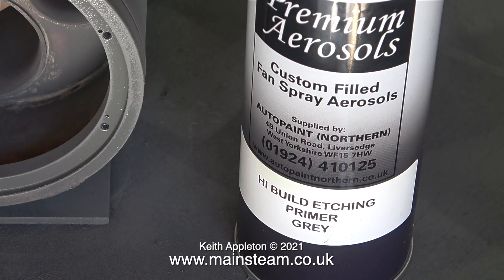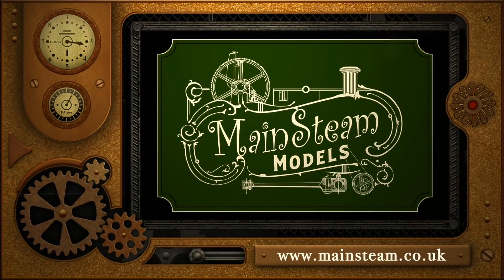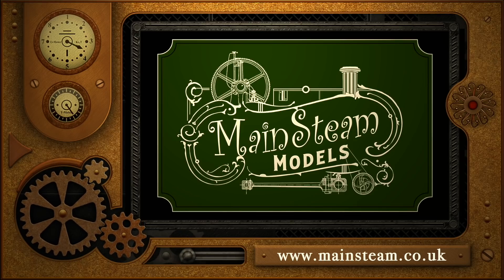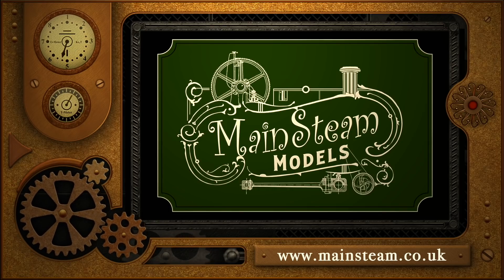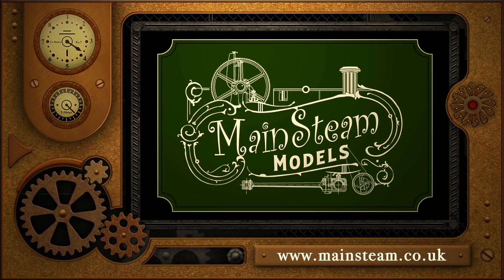It's time for me to go and look at the Southworth water pump that arrived in the post. Stay healthy, thanks for watching, and I hope you found it useful. Please visit my main steam models website and click on the video playlists section - by using the playlists you can watch the videos back to back.